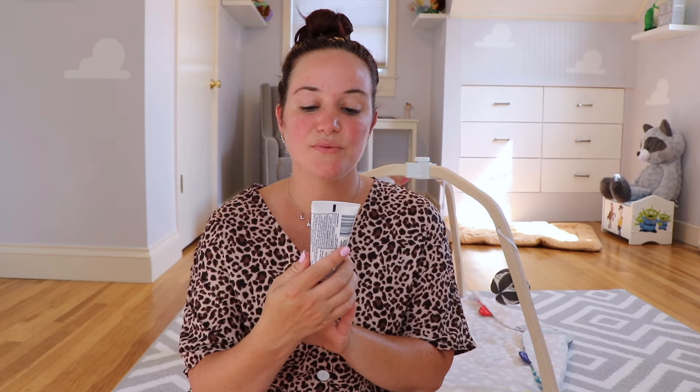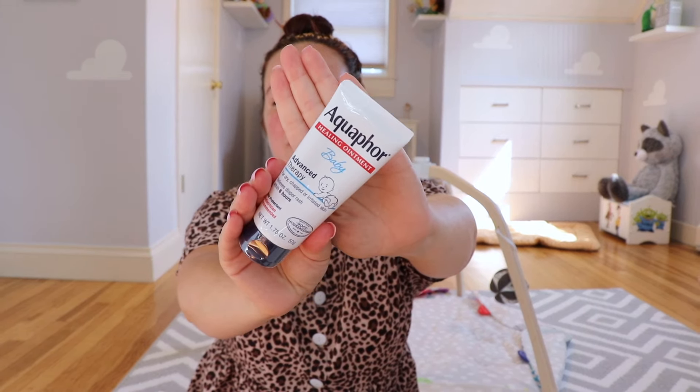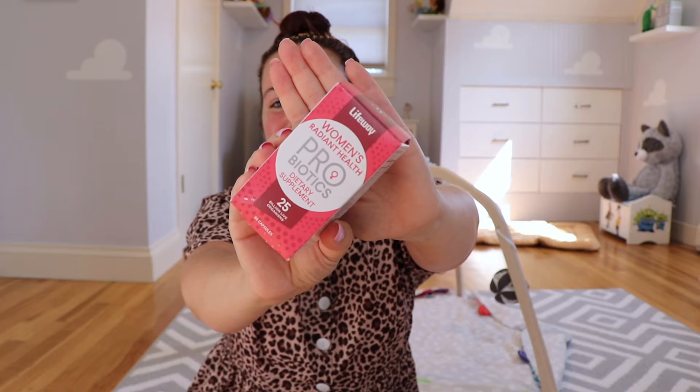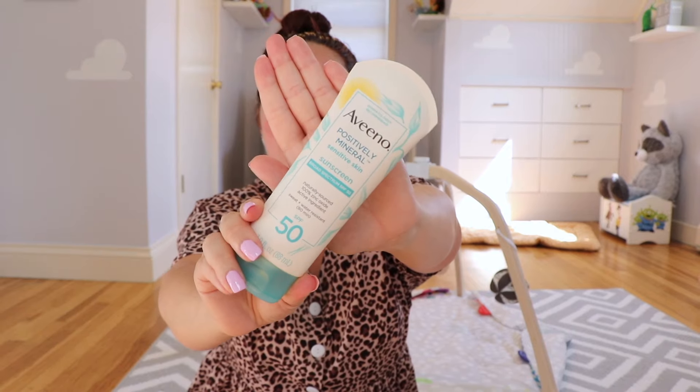There's maybe one more item for baby and then the rest are for mom. The last one for baby is the Aquaphor Healing Ointment Baby Advance Therapy — this is pretty much gold for mothers. Now moving on to all of the mom items in this box: LifeWay Women's Radiant Health Probiotics Dietary Supplement, 25 billion live organisms, 30 capsules. I'm really liking this box so far — it's very well curated.